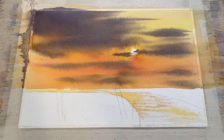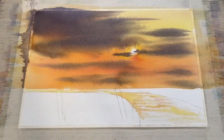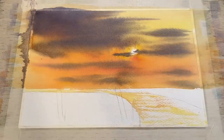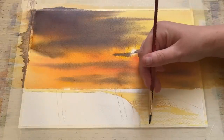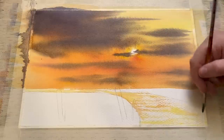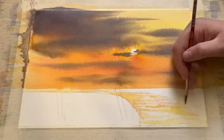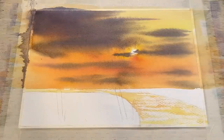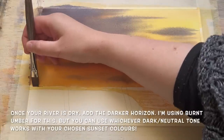For this dry brush technique it helps to be using rough-textured or cold press watercolour paper, as the rougher the surface the more easily it picks up small amounts of colour. You can do it on hot press paper but it's a lot harder. I'm using cold press paper here and the slightly uneven grain is picking up that paint really nicely, giving that lovely glint of sun on the surface of the water.